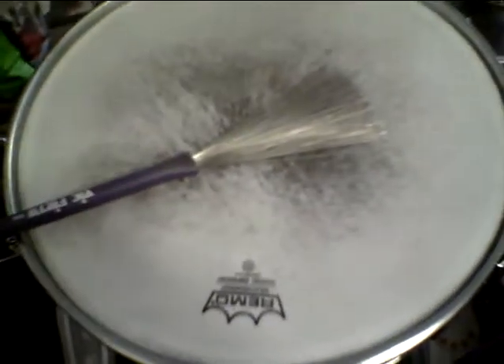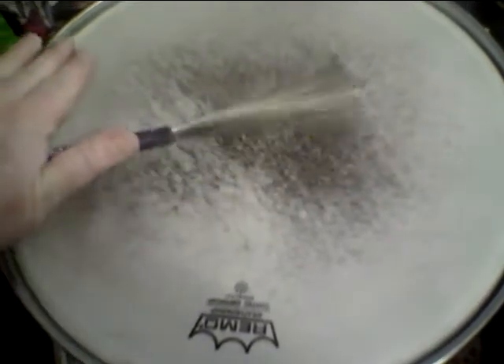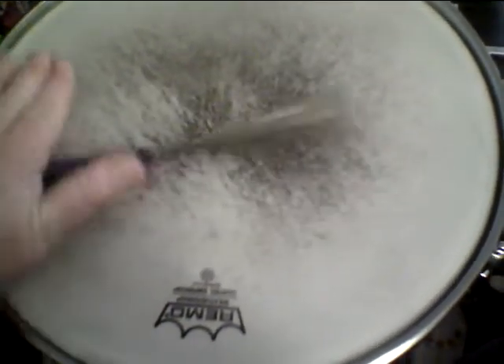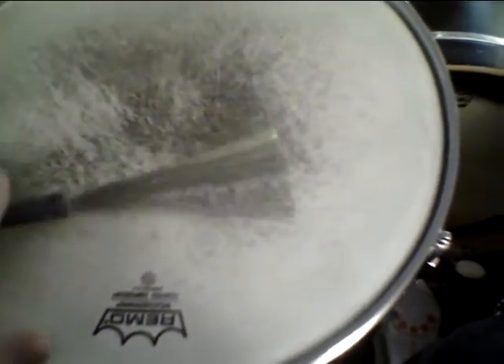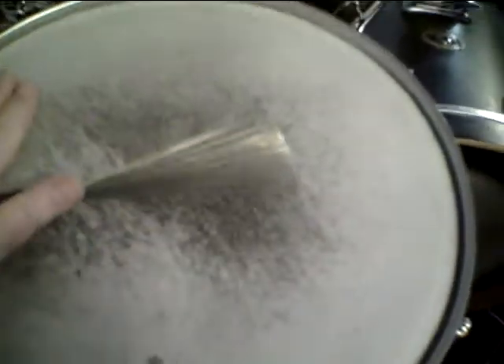One of the things I was thinking about — and this is not that odd a technique — is the idea of rubbing the brush handle along the rim of the drum. It makes the brushes engage in an interesting way. Players like Philly Joe would do this. It's a great effect you can play slower or faster or longer, and you can play grooves that way.